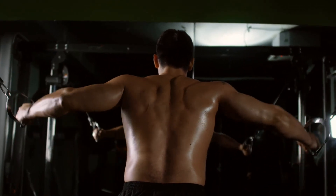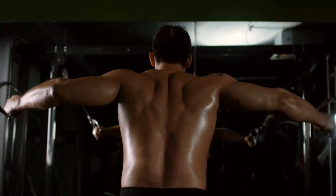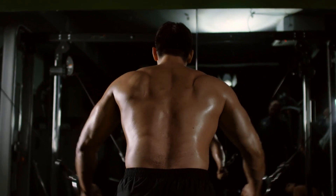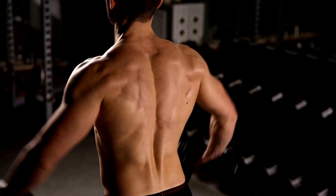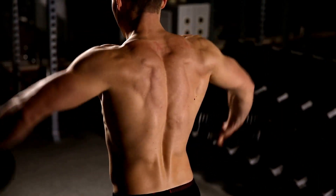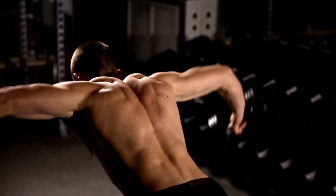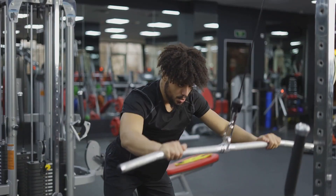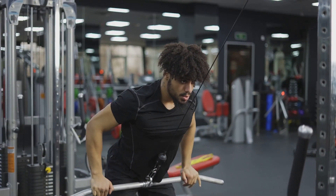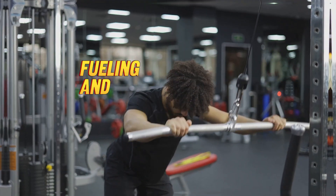Incorporate these four steps into your workout routine and you'll see a transformation in your rear delts. Variations are the spice of life, and your muscles crave that spice. By changing up the exercises, you'll challenge your muscles in different ways, promoting growth and development. But don't forget — you need to maintain proper form for each exercise. Incorrect form can lead to injuries, so be mindful of your body movements. Consistency is key.